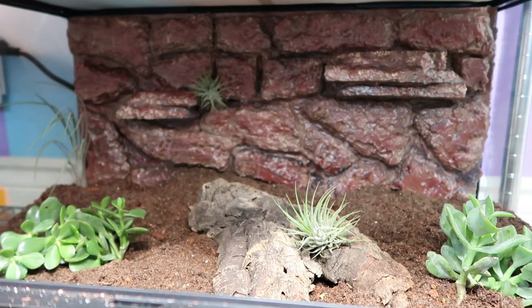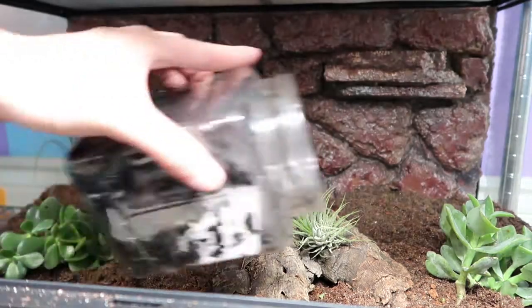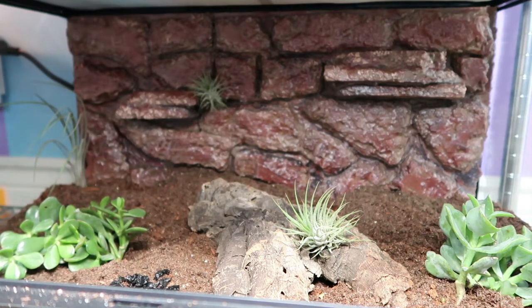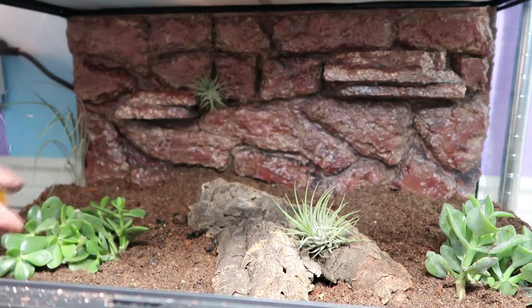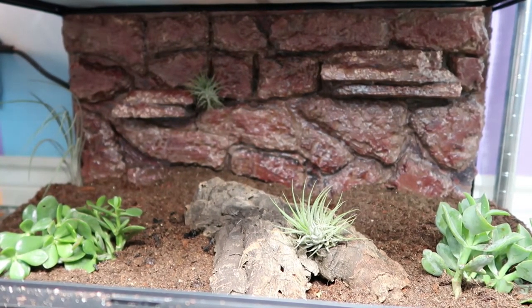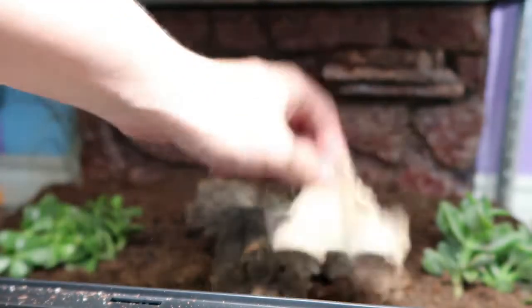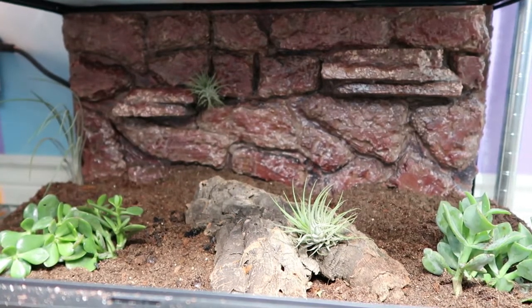Now we add our cleanup crew. I've got my springtails that I bought from Josh's Frogs — I feed and breed them in this container, so I'll mix some of those in. Then for isopods I use orange isopods. Orange isopods are very good for arid setups as long as they're not super super dry — something like this setup, the oranges will work pretty well. That should be more than enough.